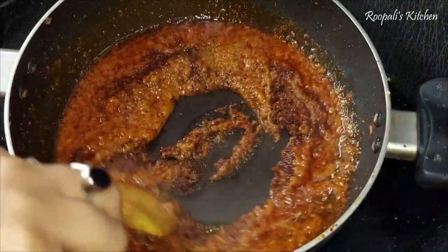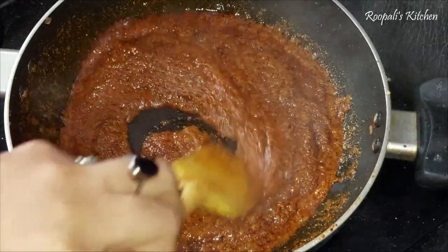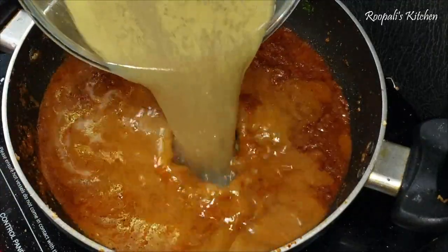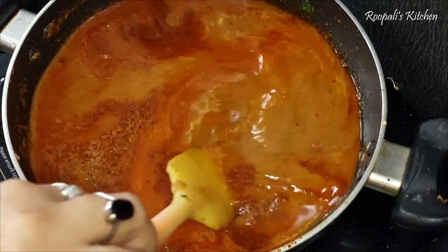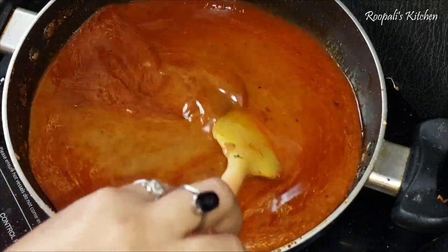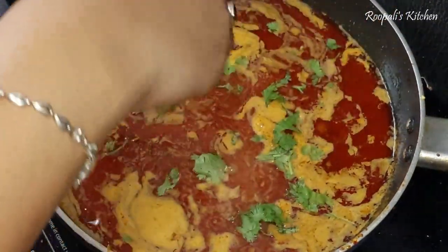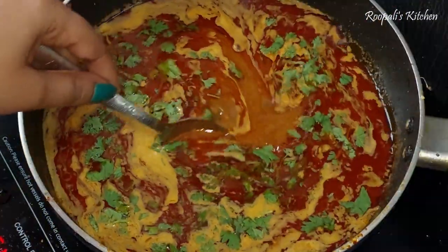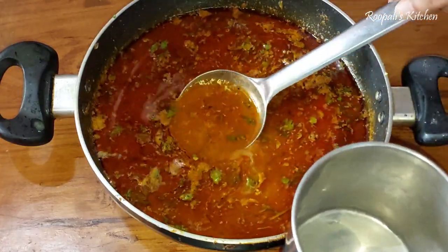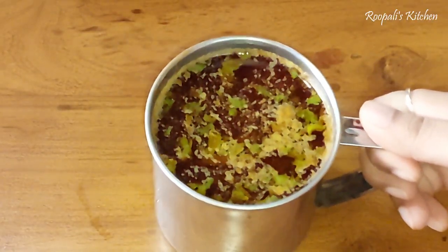I will add 2-3 tablespoons of Misal Pao masala. Now we mix it together. We will add a little bit of salt. We will add stock to the oil. We added a little bit of color in the oil and it looked very nice. I served it with natural Misal raw powder.